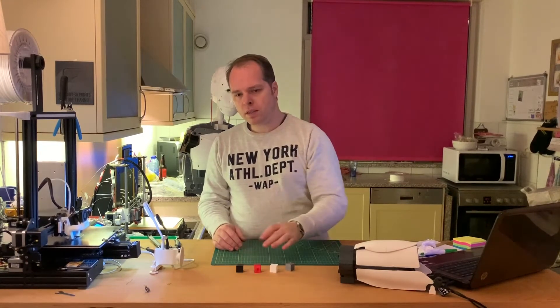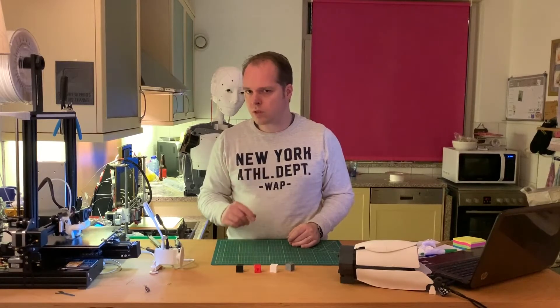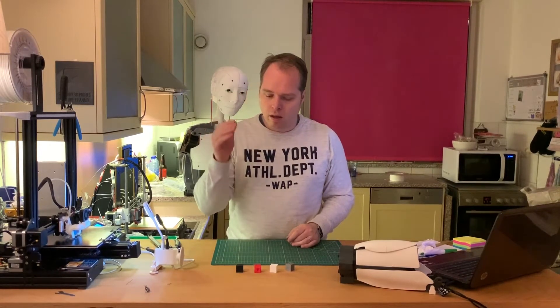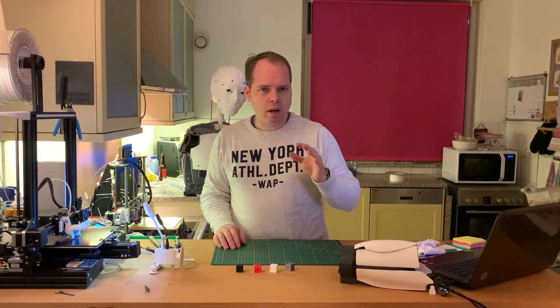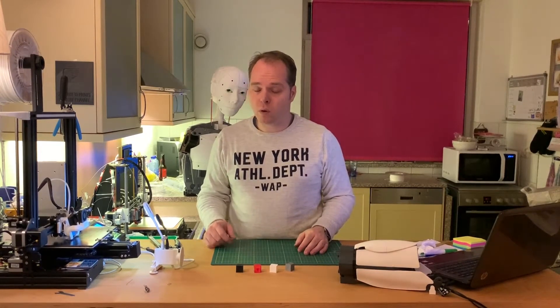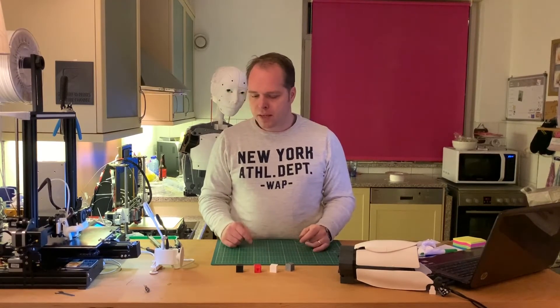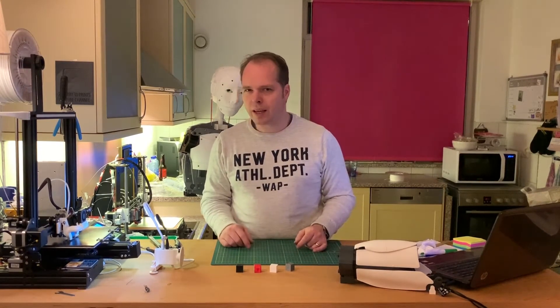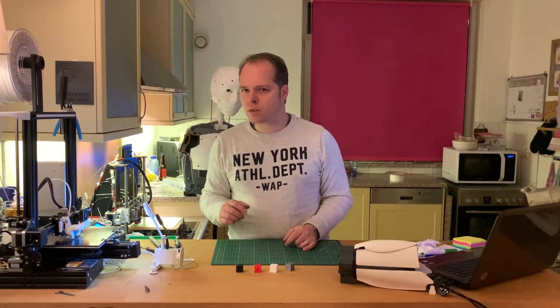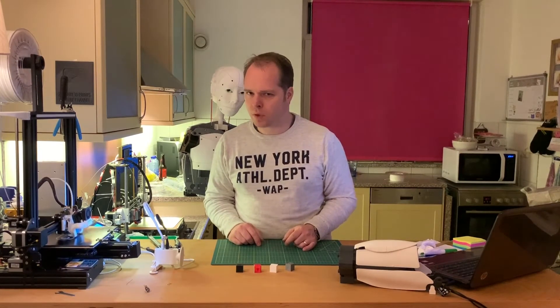That being said, this is also what you can 3D print with your 3D printer. Like I mentioned, it's not that difficult, but you have to consider how big the thing is that you are going to print. Thanks for watching — please like and subscribe to my YouTube channel, Zachary 3D Prints. I will see you next time. Happy 3D printing!